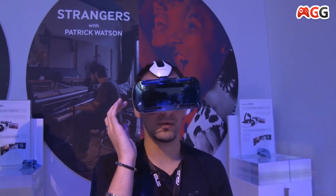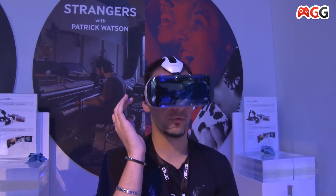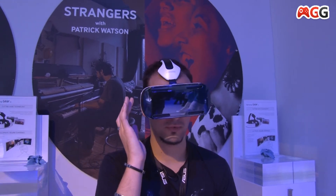It's funny, there's a pointer. The interface is super good. It's just a pointer with the head, and you choose with the button on the side.